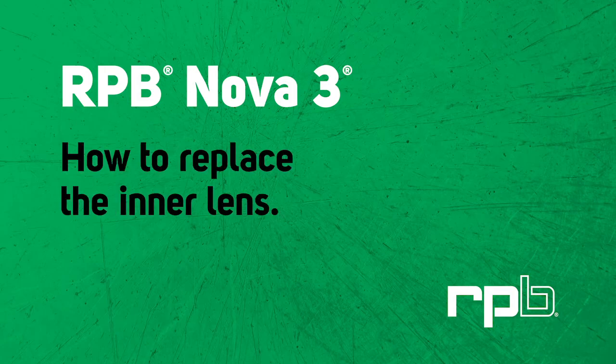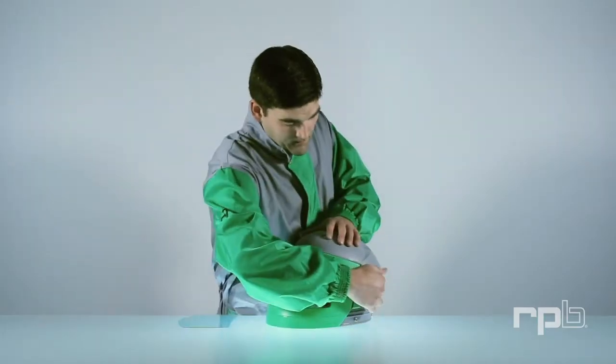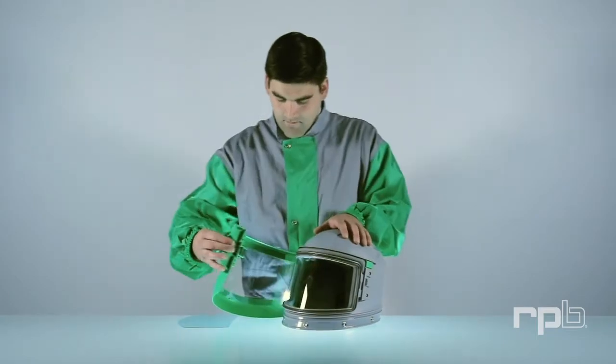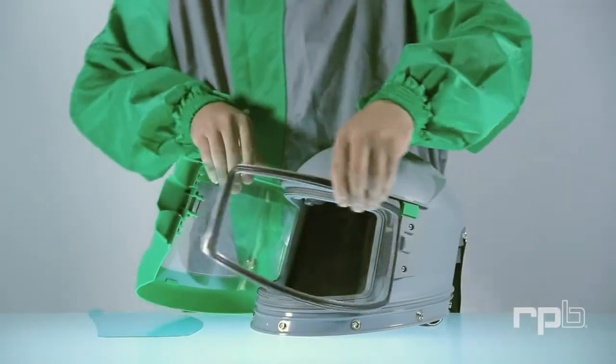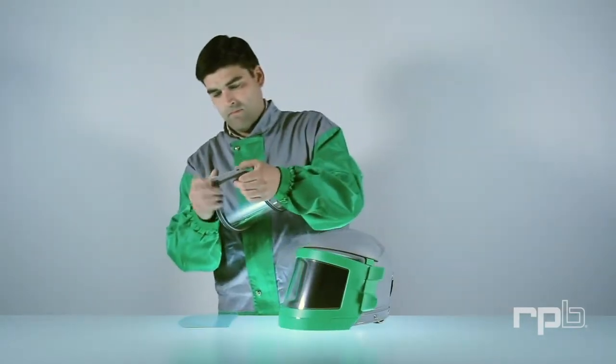How to Replace the Inner Lens. To remove the inner lens, first open the visor. Unclip the lens frame and pull away from the helmet. Remove the inner lens from the lens frame.